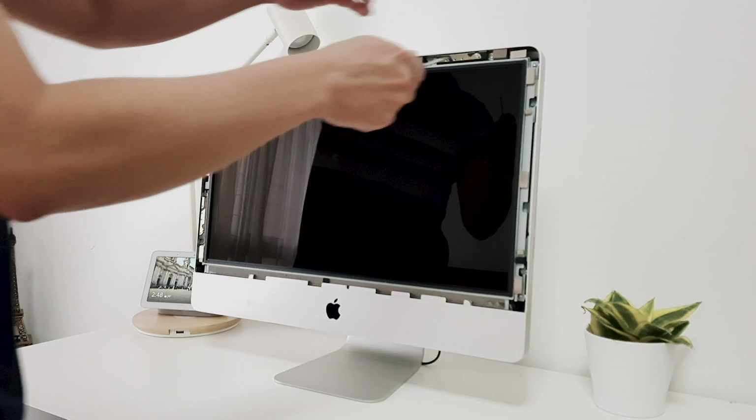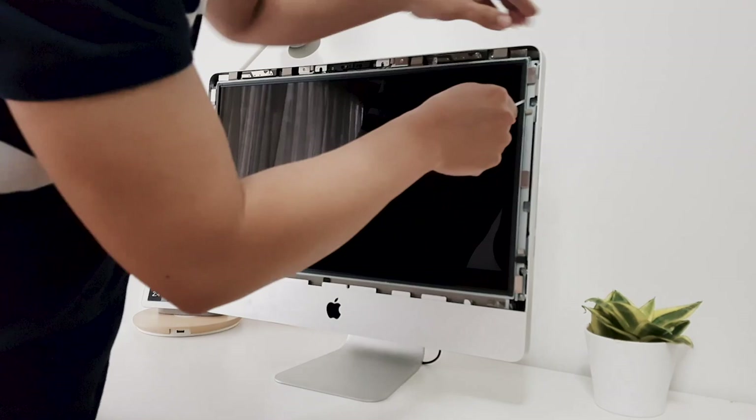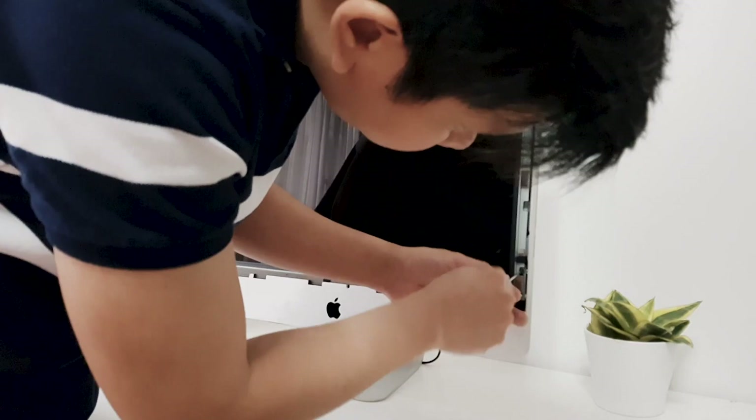Next, we need to detach the display itself. There are 8 screws attached to the display. Remove the screws using the T10 Torx screwdriver.